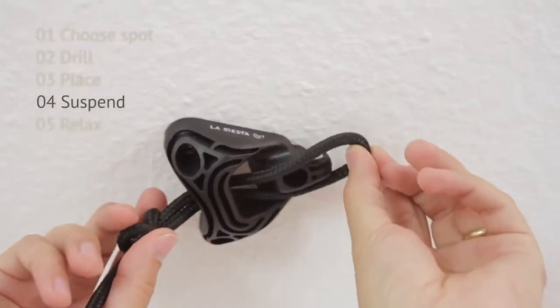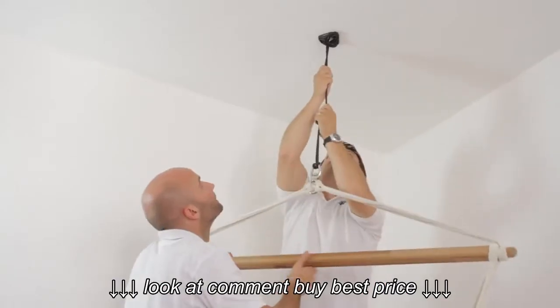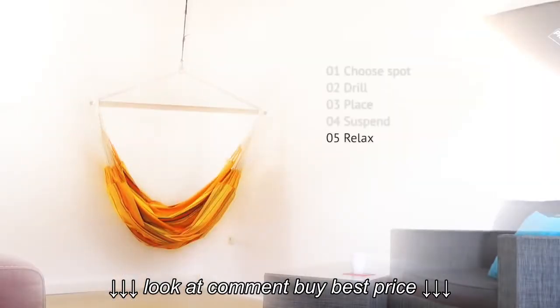Now you only need to attach the rope to the hammock chair and suspend it. For that, place the rope from below through the channel of the hook, attach the loop, and you're done. And now — utter relaxation.